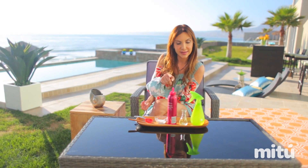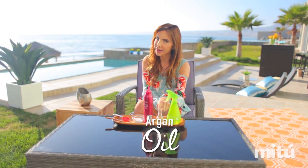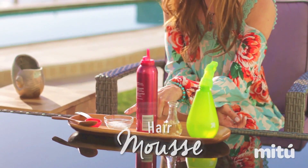Hi my friends, today I'm going to show you how to do a sea salt spray for a perfect wavy hair. You only are going to need a spray bottle, an essential oil — I'm going to use argan oil but you can use another one — and we're going to need mousse and the sea salt.